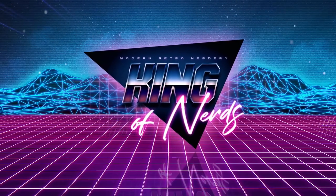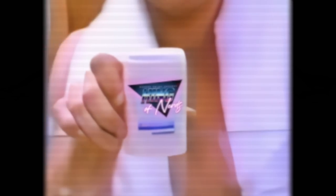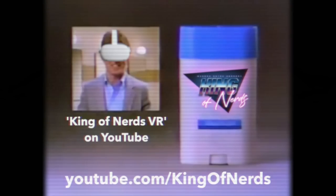This video is supported in part by King of Nerds. Playing VR I tend to sweat — it gives me an edge. King of Nerds happens to give me an edge too, so let King of Nerds give you the edge.